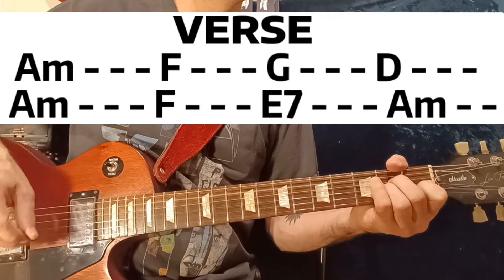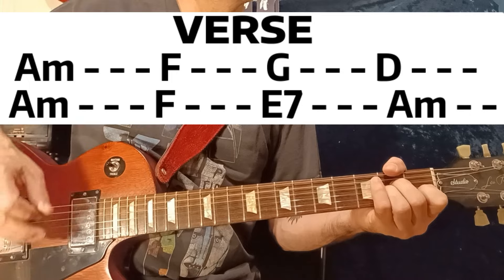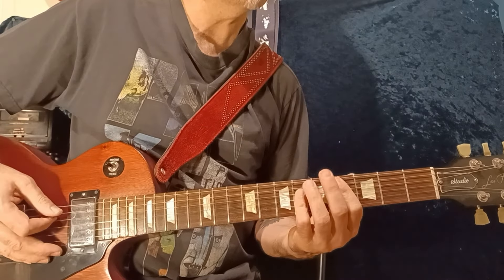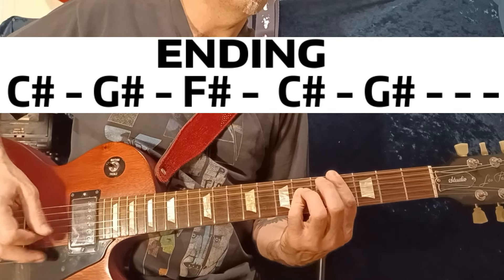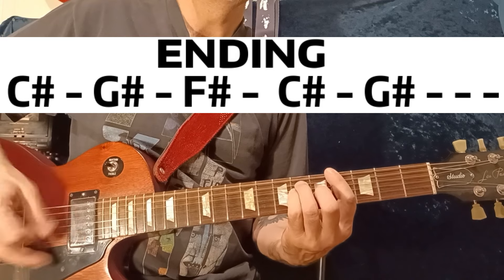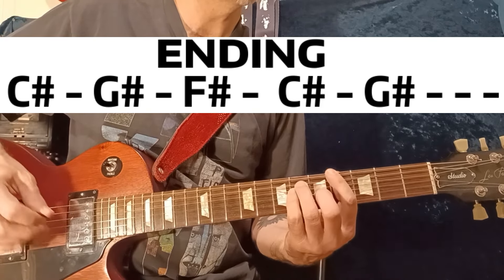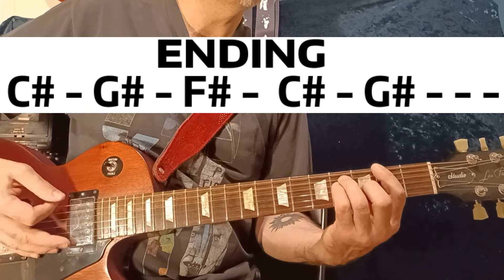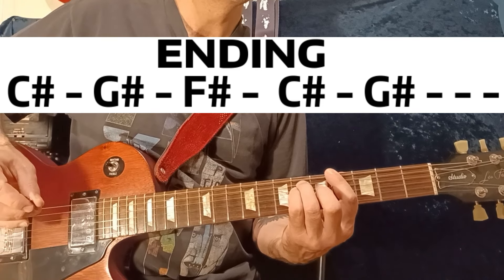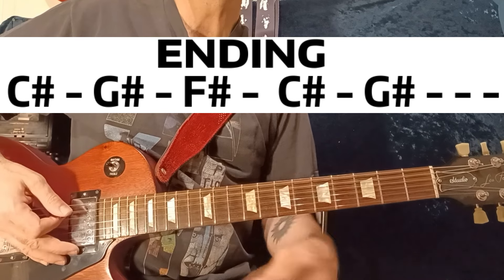The verse again, and the ending is this. That's C sharp, G sharp, F sharp, F sharp, C sharp, G, G sharp — just repeats and fades.